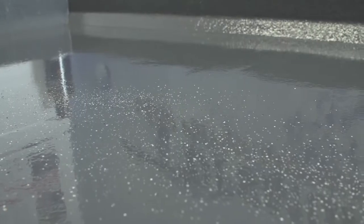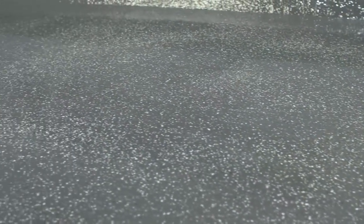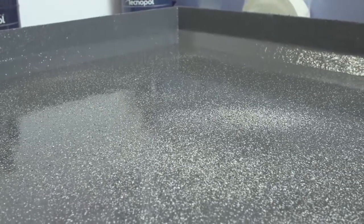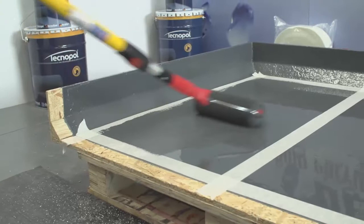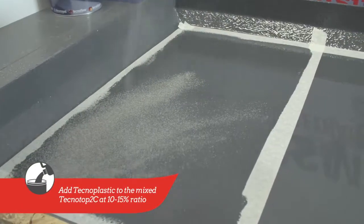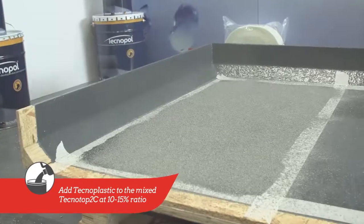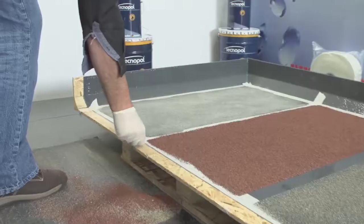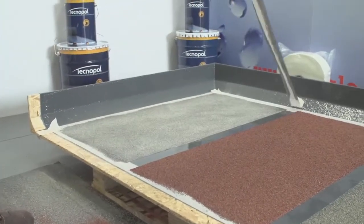For balconies and walkways, anti-skid finishes can be applied to the TechnoTop 2C. Depending on the desired level of anti-skid required, silica sand or mineral chippings can be added to the TechnoTop 2C whilst still wet, allowing the top coat to dry before sweeping the loose chippings off. The masking tape must be removed immediately after the anti-skid has been applied.